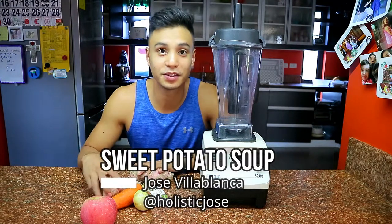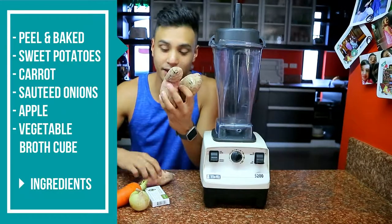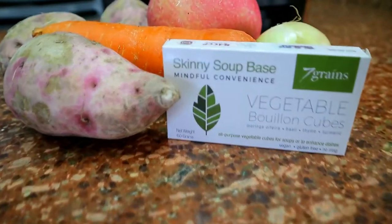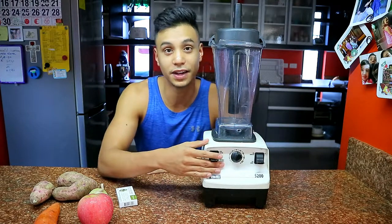Today we're gonna be making some sweet potato soup, or as we locally know it, kamote. First you want to peel it and then bake the kamote, and then we're gonna use the vegetable cubes as well, and then we're gonna blend it all in this Vitamix.